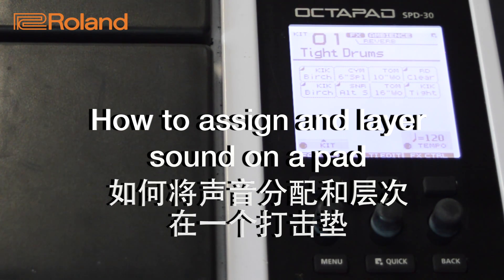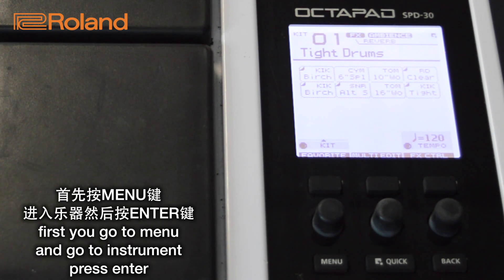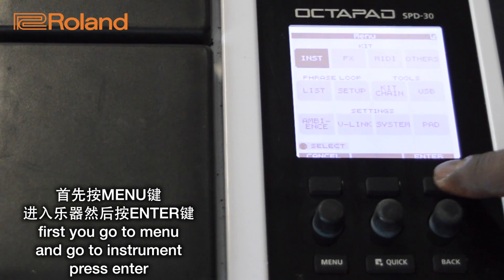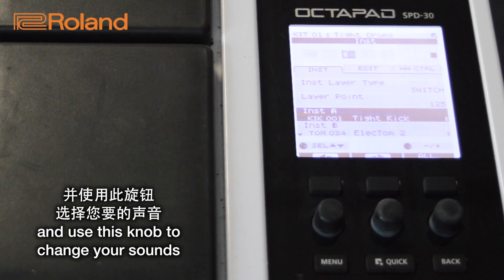How to assign a sound on a pad and how to layer another sound on the Roland SPD-30 Octopad. First, go to Menu and go to Instrument, press Enter and use this knob to change your sounds.